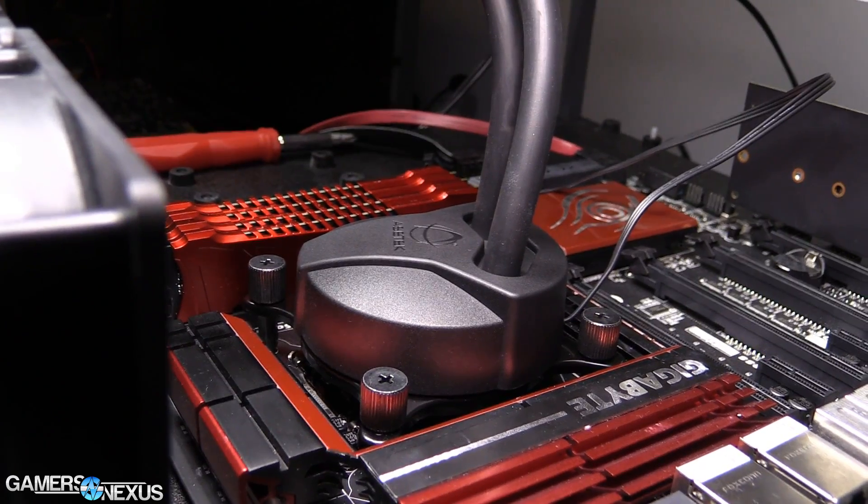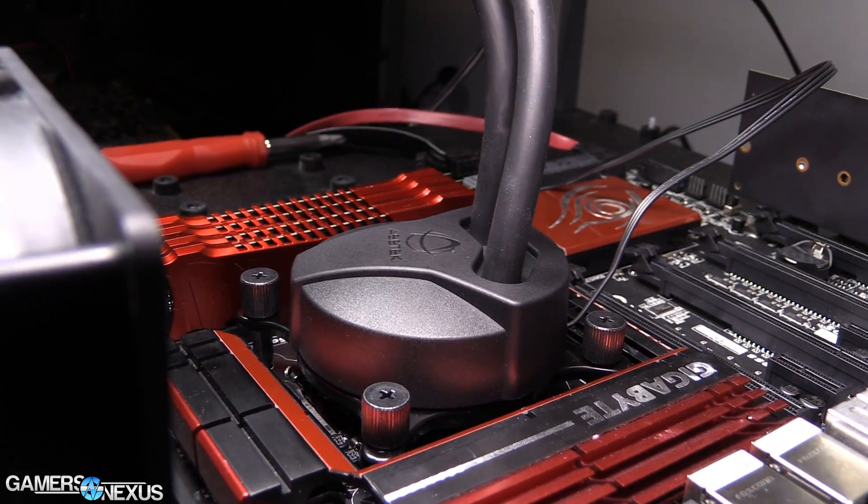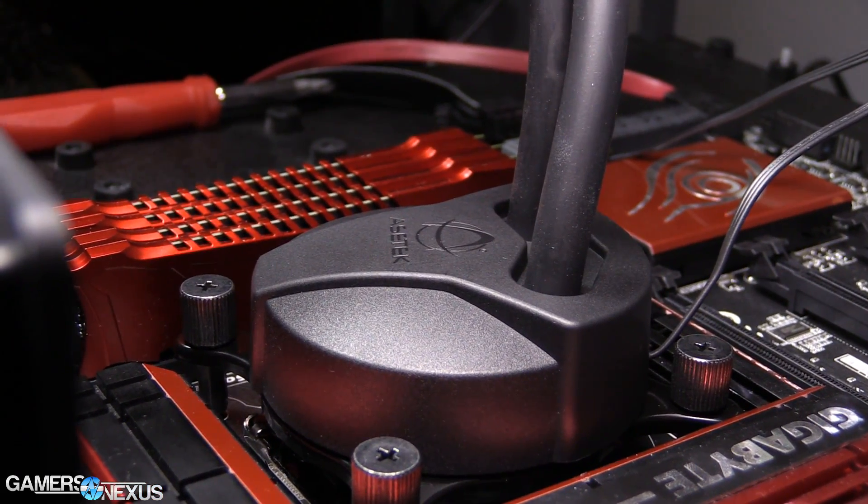We found a couple of measurements that were interesting but perhaps not too unexpected. For the specs, both of these coolers are 120mm, we mounted them to the same test bench fan, and both of them are 27mm in width. They both use the Gen5 Asetek pump — Gen5 Asetek everything. For point of reference, other current Gen5 Asetek devices include the Corsair H100i GTX, the H80i, and any other GTX line Corsair unit that's come out this year. Those are all Gen5 Asetek pumps.